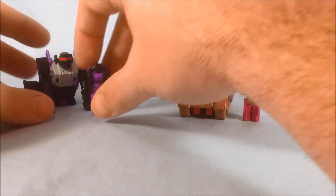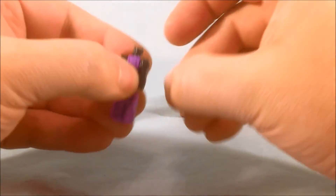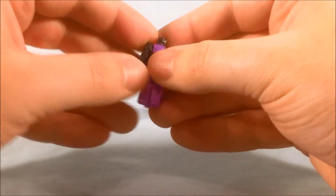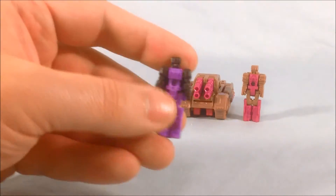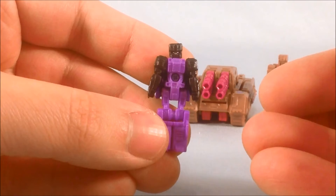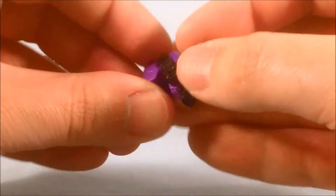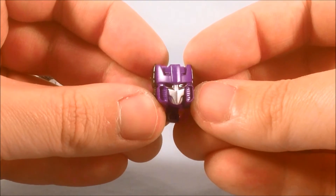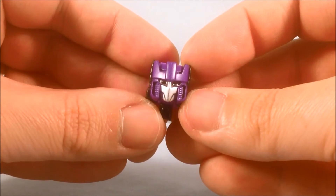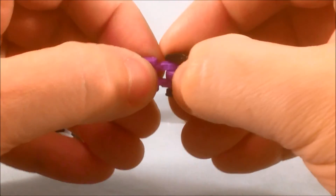Next up, the two Decepticons. We have Apeface, which I think they did an excellent job with as well. I really love these Titan Masters — these little packs are so inexpensive that they're just fun to collect, and they do a pretty nice job with the little vehicles. Apeface looks pretty excellent as far as molding and color scheme. The head of the Titan Master pretty much just looks like Apeface's head again, but the purple and black go well together. When you transform it, really nice paint and sculpting here — I would have loved the eyes to be painted red to make them pop a little more, but overall the silver paint and the molding in the head is really nice.